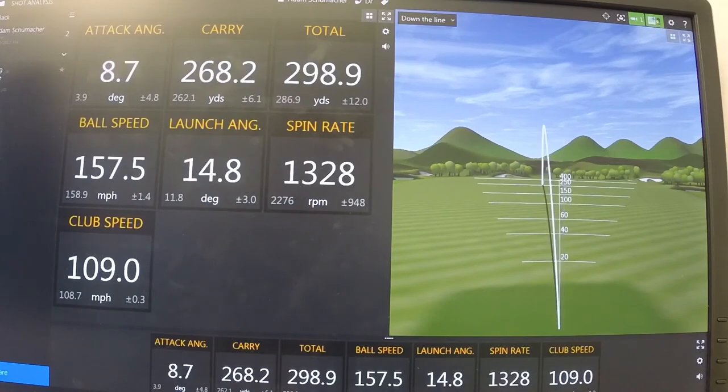Now let's go to the second drive. Same club head speed — 109 miles an hour — but this time my attack angle was up 8.7 degrees. So on this drive I caught the golf ball on the upswing. The carry distance this time was 268 yards, with a total rollout of 298 yards. Spin rate on the first was 3,200 RPM, and you can see the spin rate is substantially down, almost 2,000 RPM less than my previous shot. This has a big reason why the golf ball traveled so much farther. Same club head speed — 25-yard distance difference between hitting down on the golf ball versus hitting up on it.